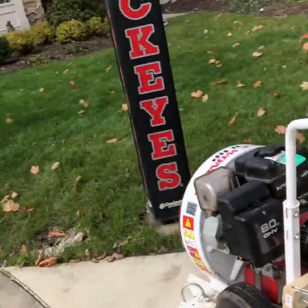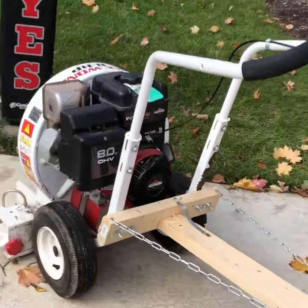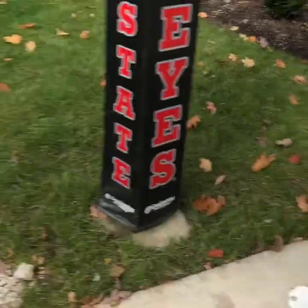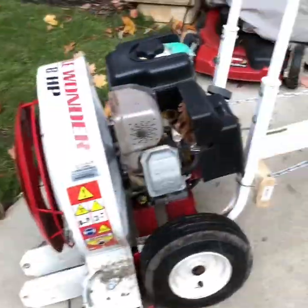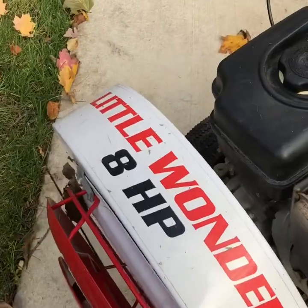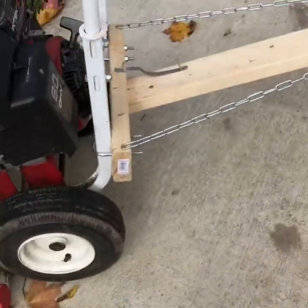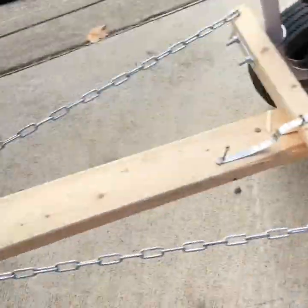Hey guys, DIY Kid here. Today I'm showing you this cool attachment I put on this Wonder blower — it basically allows me to hook it up to the back of this John Deere Gator. It's a little Wonder 8 horsepower blower, pretty typical kind, available at most local home centers, dealers, and places like that. Now let's get on to the important part: the actual brace that mounts it on there.